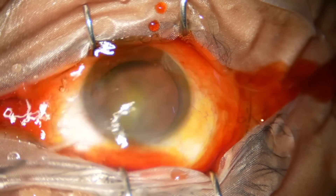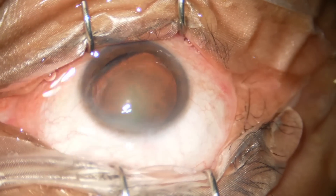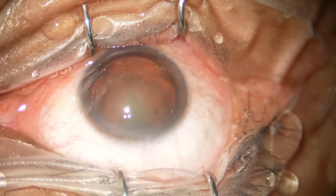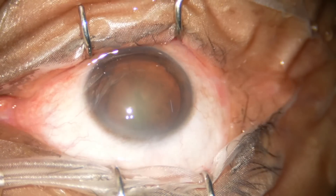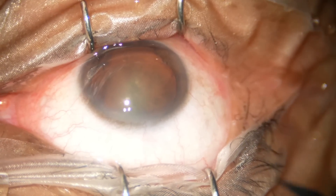The microscope is Lumera T from Zeiss and the phaco machine is Oertly Cataract 3. We are going to do the surgery under topical anesthesia.